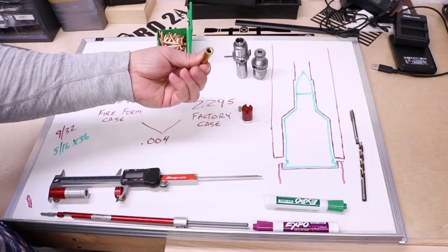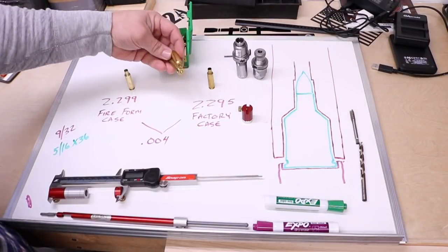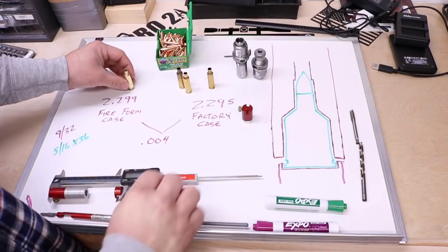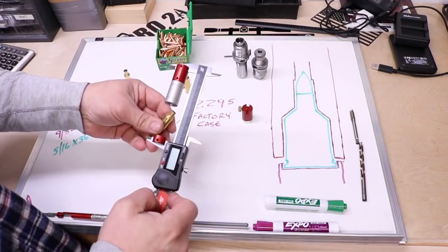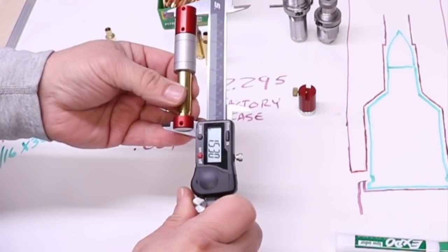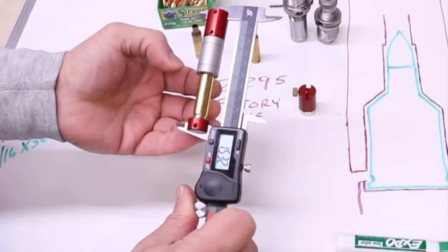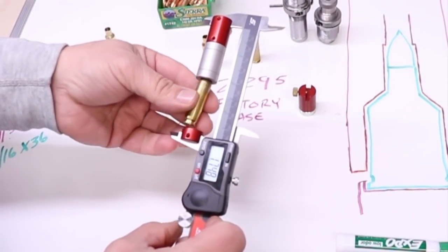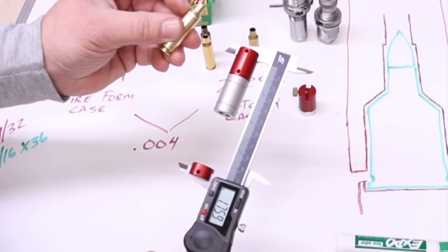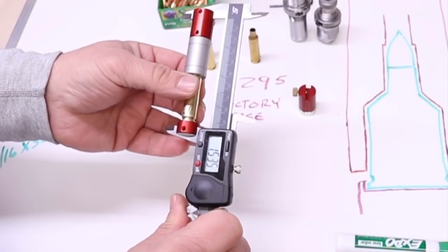Here we have the factory case gauge from Hornady. These two here are just factory unfired cases - this one's a Starline, this one's a Hornady. This is the one that I made. If we check the Hornady gauge, we're at 1.530. The unfired Starline is at 1.532. The Hornady is 1.529. And my case with the shoulder bumped two thousandths back, we are at 1.535.